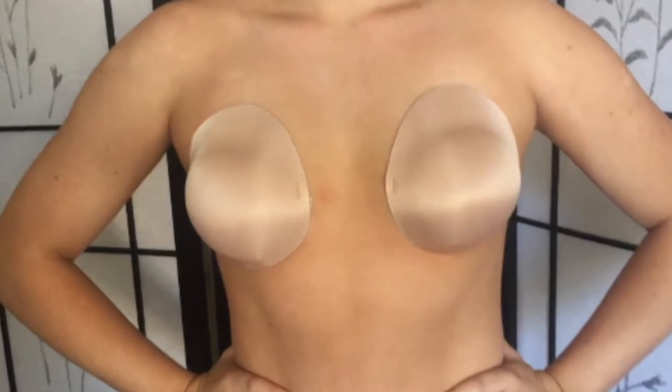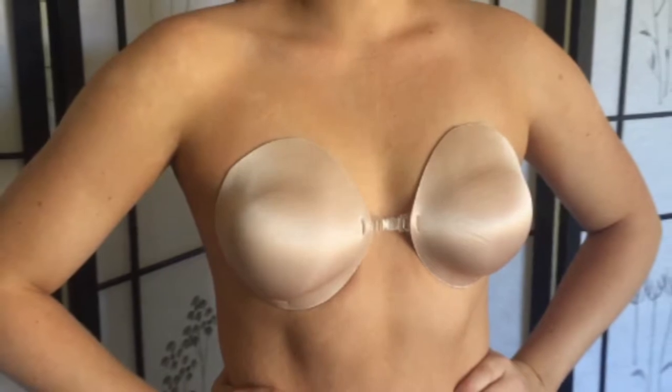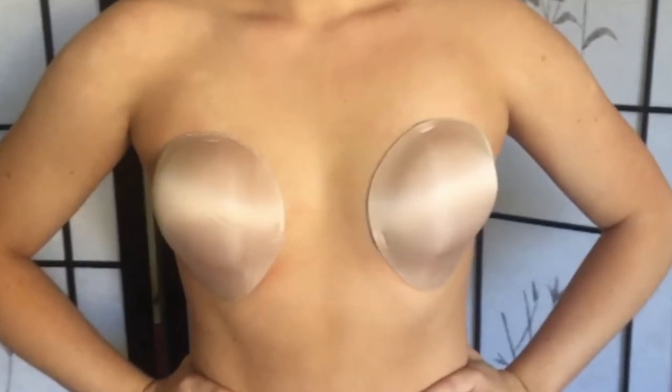The Reveal cleavage bra is thin, comfortable, and unnoticeable under tight tops, and can be worn up to 50 times with all of your backless, strapless, and deep plunge fashions.